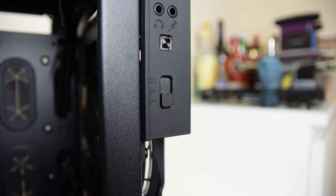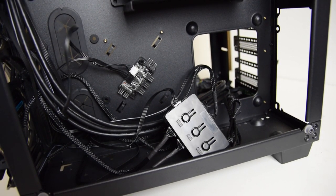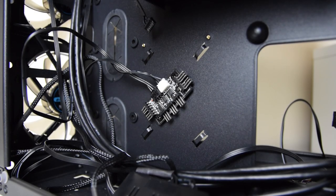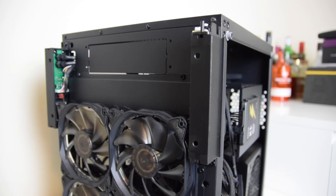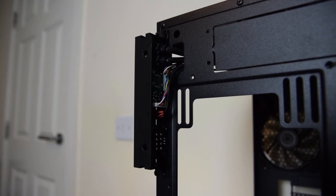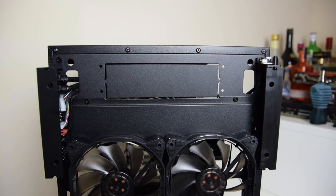This additional fan controller is very different from the one included for the RGB LED fans — it is located in the back chamber of the case next to the power supply and supports only three-pin fans, controlled with two 5V or 0V output. It also looks like it's possible to change the front I/O to the right side of the case by removing the two plastic pieces from the front and rewiring the cables.